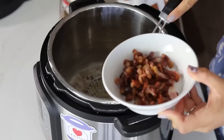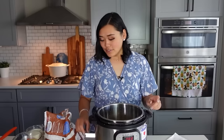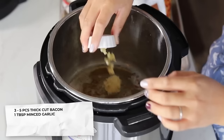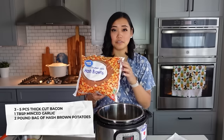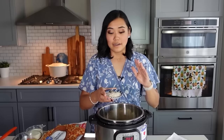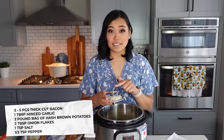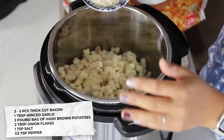The bacon's done crisping — I just scooped it out and put it in a separate bowl. You should have about a quarter cup of bacon grease in there, and that's totally fine; keep that in for the flavor. To this we are going to add one tablespoon of minced garlic, one two-pound bag of hash brown potatoes, two tablespoons of onion flakes, a teaspoon of salt, and half a teaspoon of pepper. Just like the last recipe, this one's awesome because you can pre-prepare it as a freezer meal.